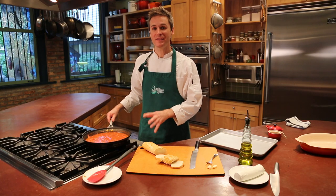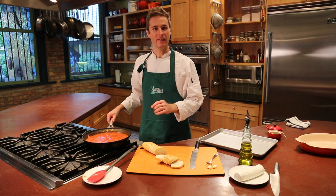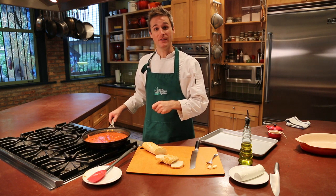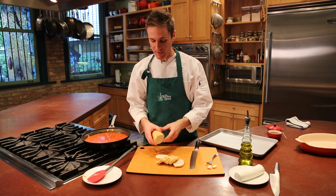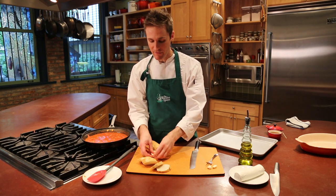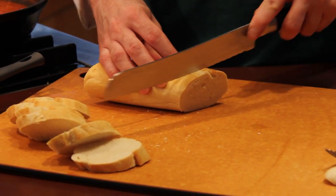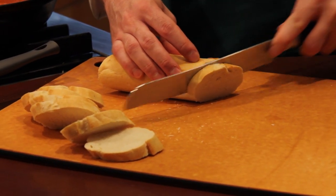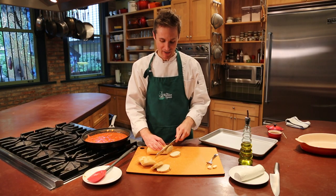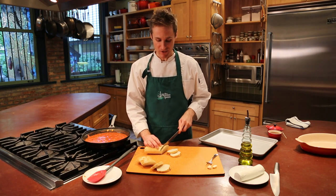While our tomato sauce is bubbling away, simmering and getting nice and thick, we can make the bruschetta or the little crostini that are going to go with our baked goat cheese. I've got just a piece of baguette. You want to slice these about half an inch thick. I like to slice it a little bit on an angle — it gives you a prettier presentation and a little more surface area so you can scoop up the nice warm goat cheese and tomato sauce.